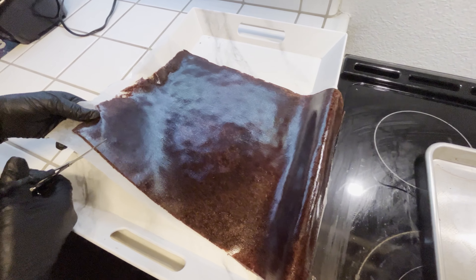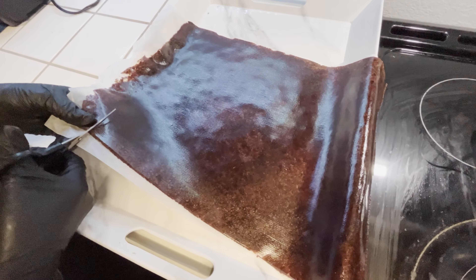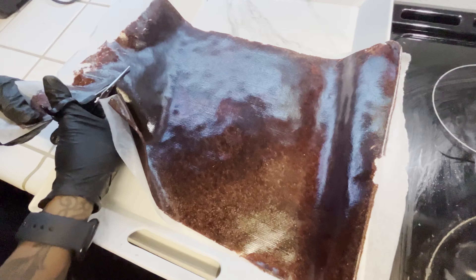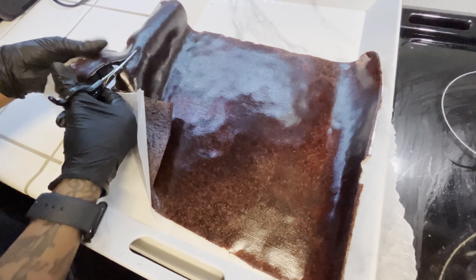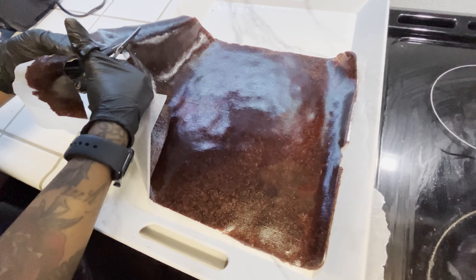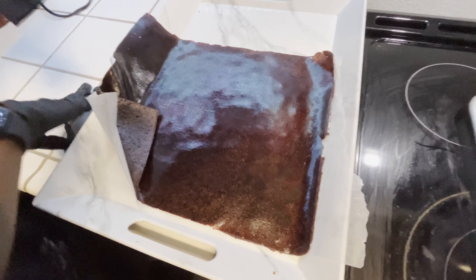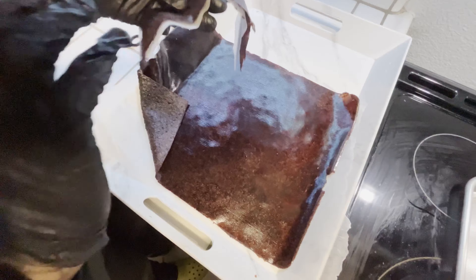Now we're just going to cut these into some slices so that we can roll these up. And now we're just going to roll it up like so.